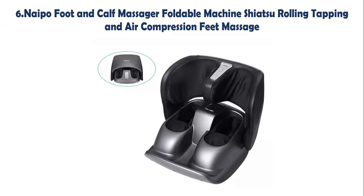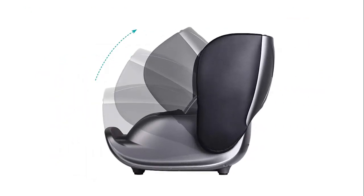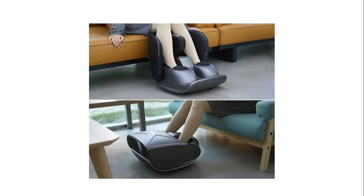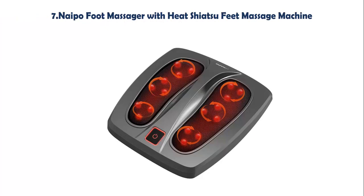Our list at number 6: Naipo Foot and Calf Massager, Foldable Machine with Shiatsu Rolling, Tapping, and Air Compression Feet Massage. This machine is not only a foot massager but also a foot and calf massager, easy to operate with 2 correspondingly activated touch panels. Get yourself or your loved ones this unique massager and enjoy a luxury therapist-mimicking foot and calf massage at home.